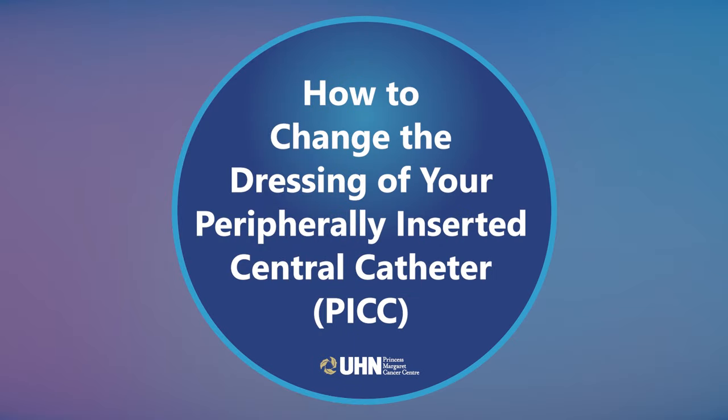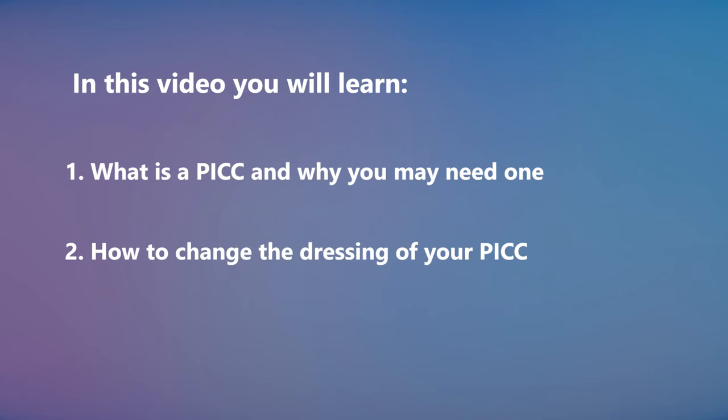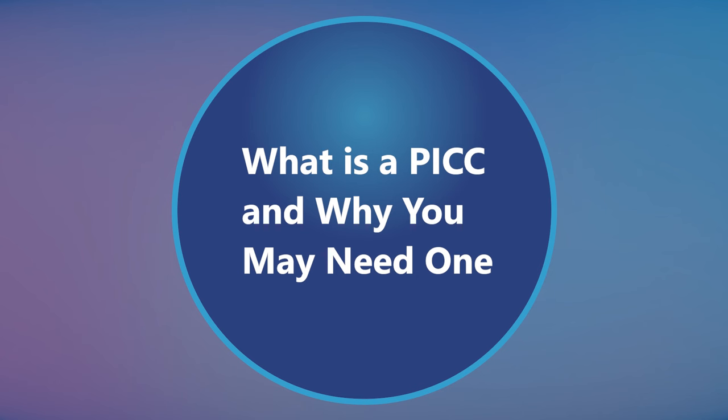How to change the dressing of your peripherally inserted central catheter, also called a PICC. In this video you will learn what is a PICC and why you may need one, and how to change the dressing of your PICC.